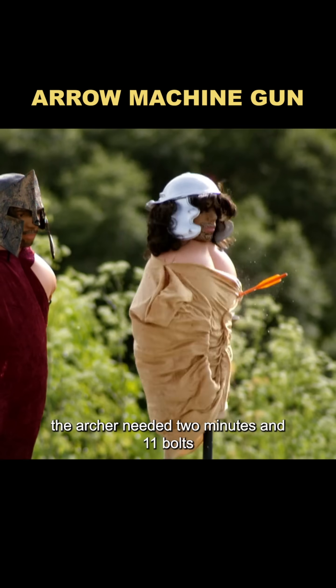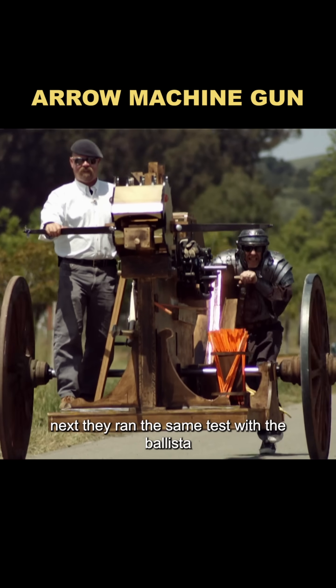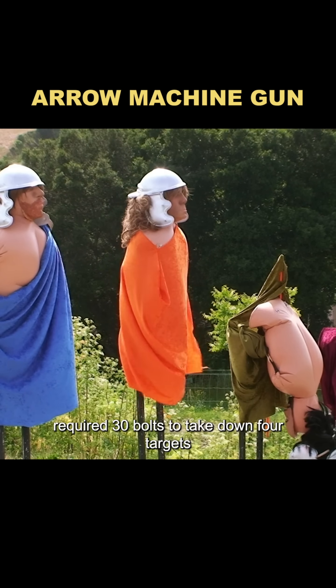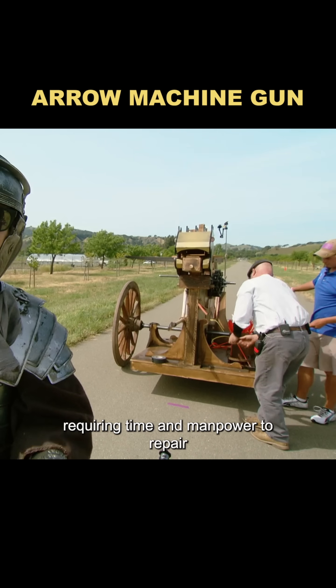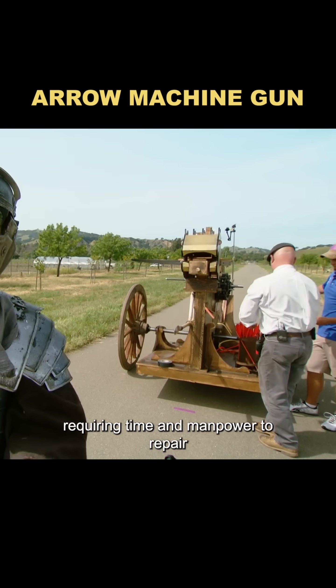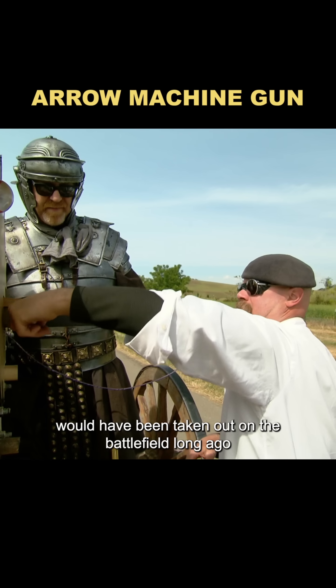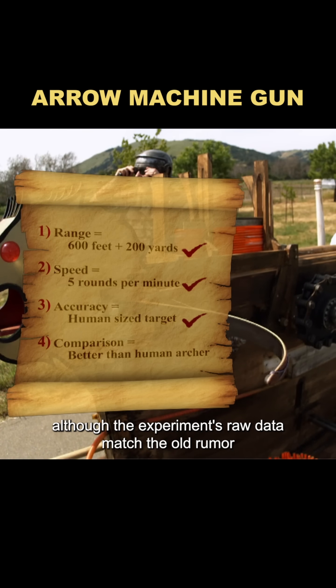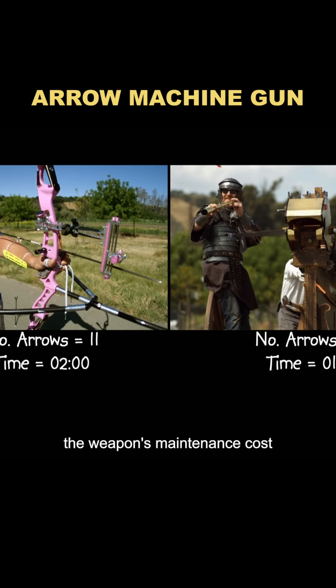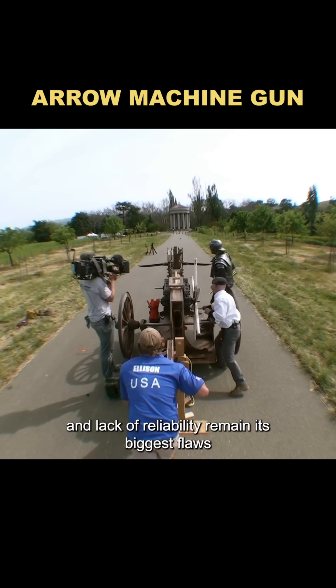The archer needed two minutes and 11 bolts. Next, they ran the same test with the ballista, with the archer aiming. The ballista required 30 bolts to take down four targets, and the bowstring broke three times during the test, requiring time and manpower to repair — a device that unreliable would have been taken out on the battlefield long ago. So although the experiment's raw data match the old rumor in some respects, the weapon's maintenance cost and lack of reliability remain its biggest flaws.